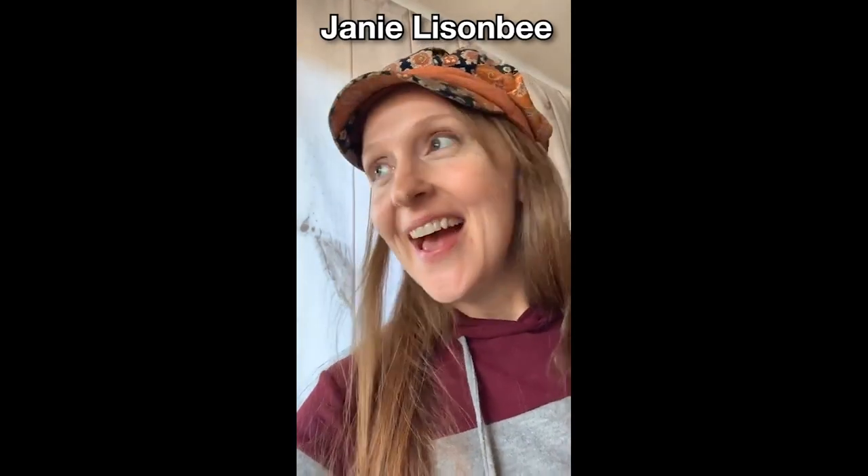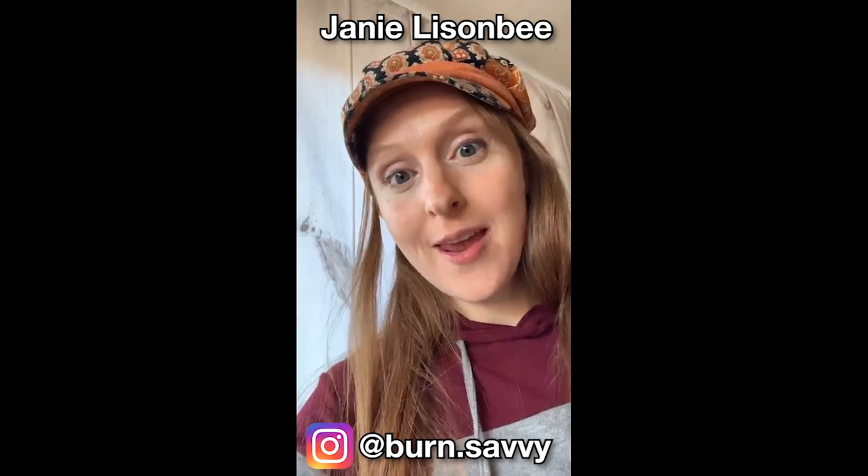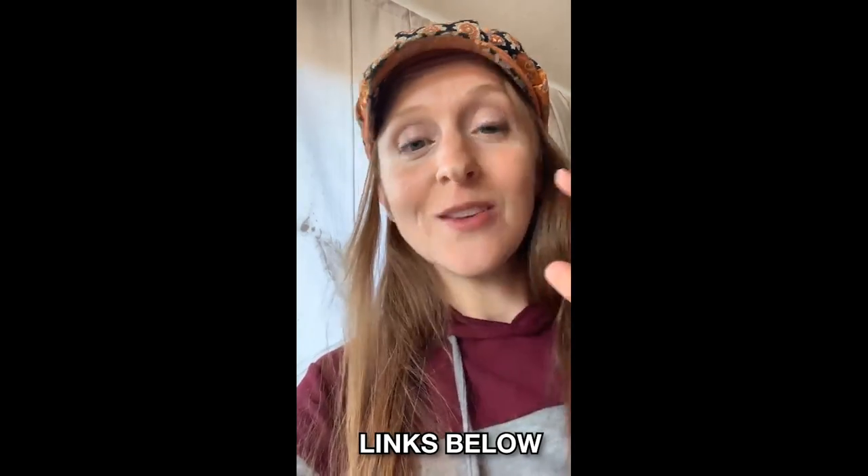Hi, I'm Jani Lizenby and I am going to be burning a whole bunch of different projects today. We'll see how much I can get done. I've got a whole bunch of things to do, but I'm going to be using my Colwood Detailer. All of my tools and supplies are listed in the description, so if you guys are wanting to know what I'm using, it's in the description. Go check that out.